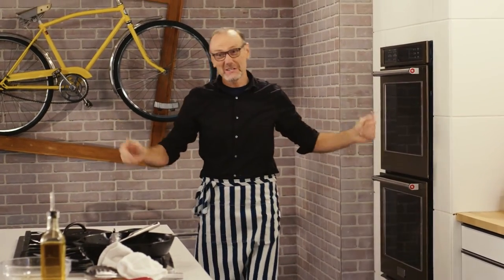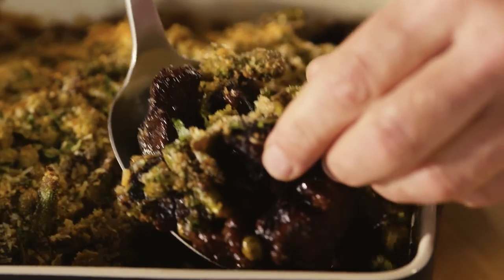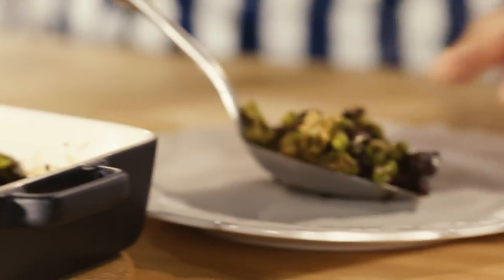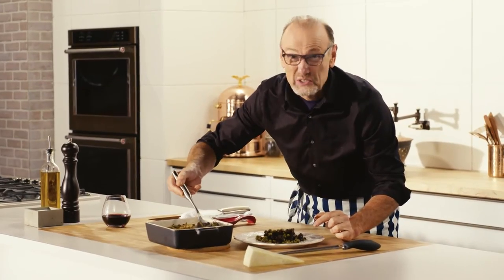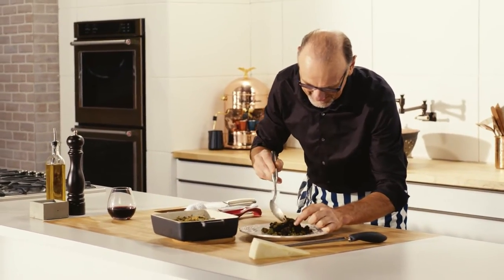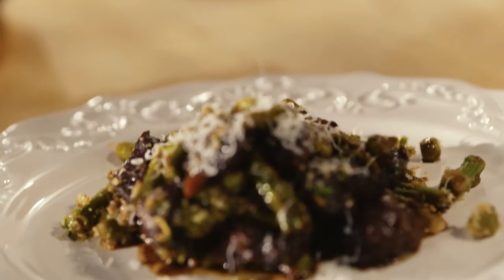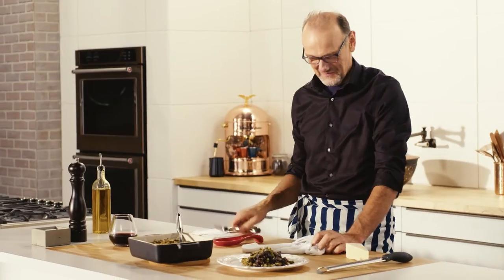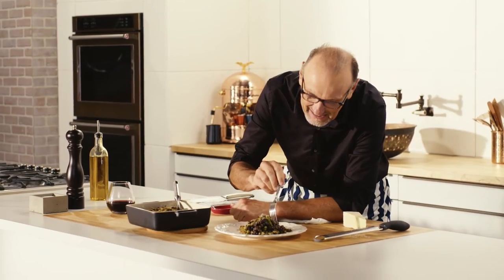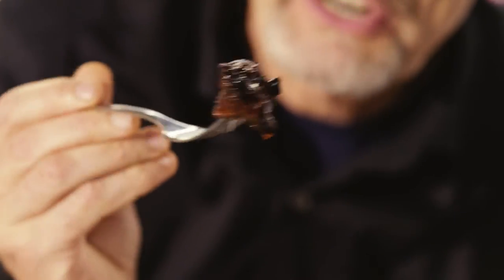It shouldn't take too long. This looks so good, and just to finish it off, a touch more pecorino.